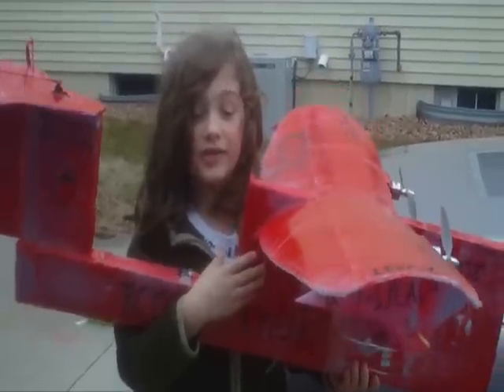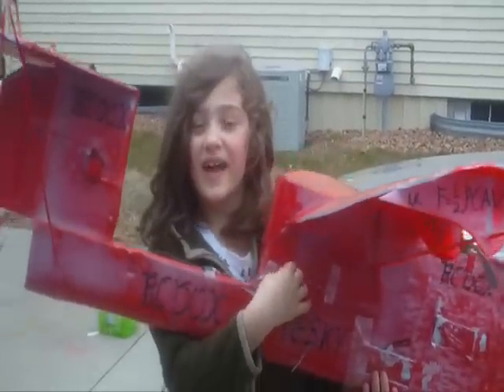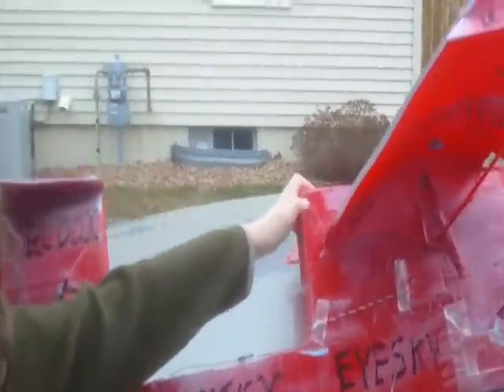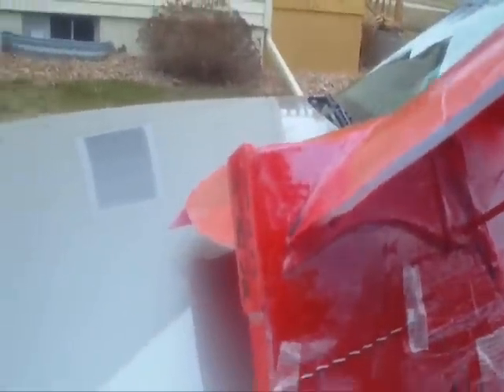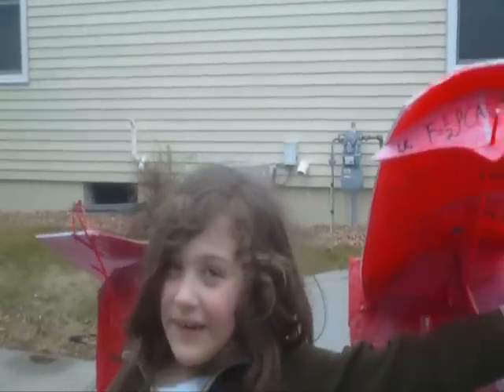Hi Garcia, this is our newest experimental airplane, Skyhide. I want to talk about the design of Skyhide. We had the prop and the motor back here and it was a pushing plane. And then that didn't work so we put them up here.